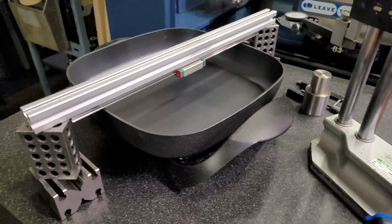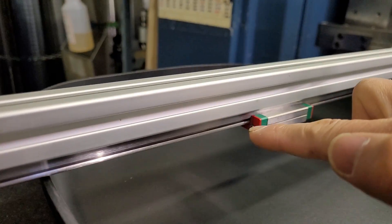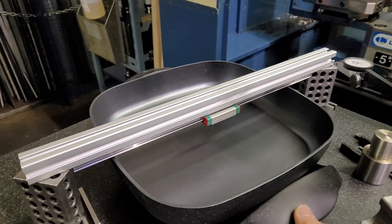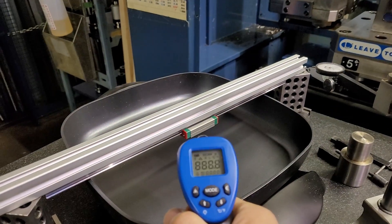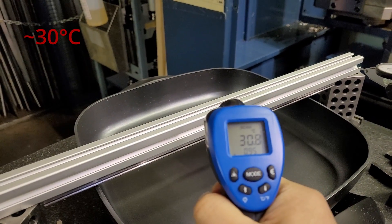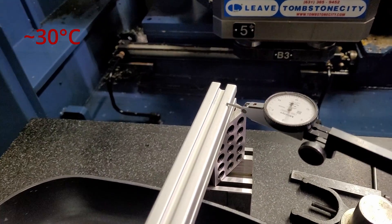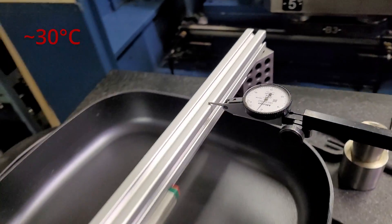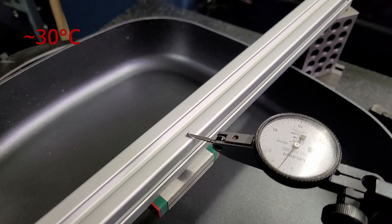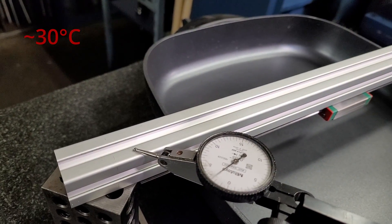What I have set up here is a surface plate with my aluminum extrusion bolted down onto the linear rail, solid-mounted, and I've got my cooking pan over here. The cooking pan is at about 86°C and the aluminum extrusion is at about 29–30 degrees Celsius. The baseline shows about 1–2 thousandths of an inch — 50 microns of difference from the extrusion already.